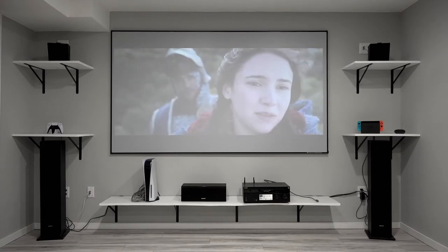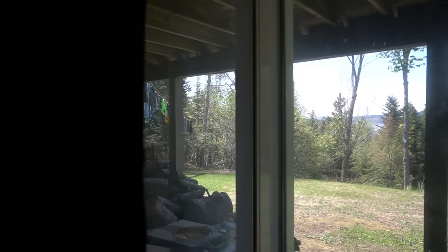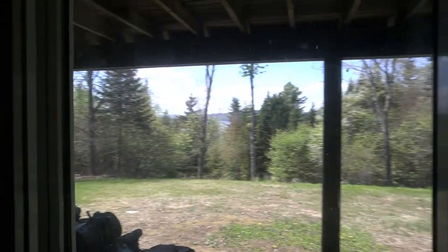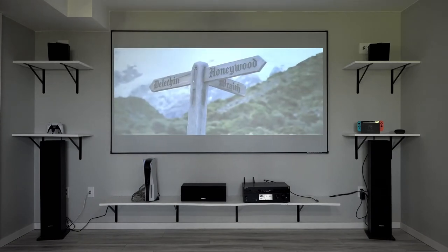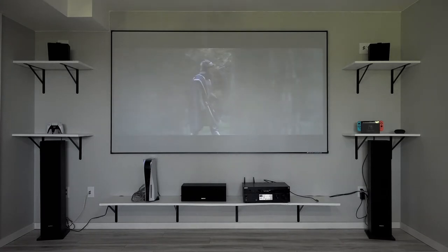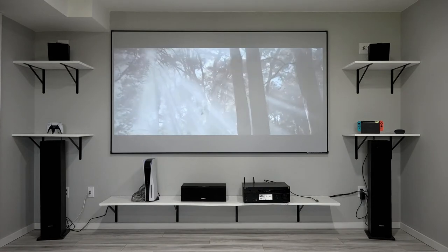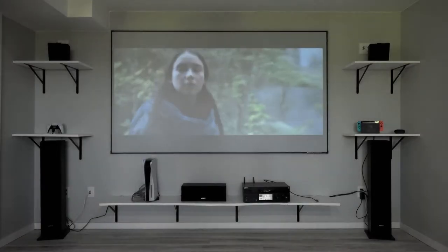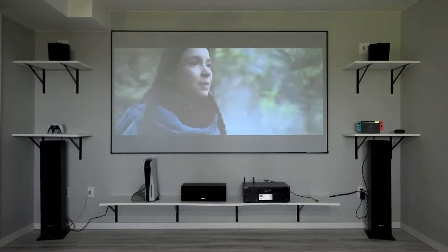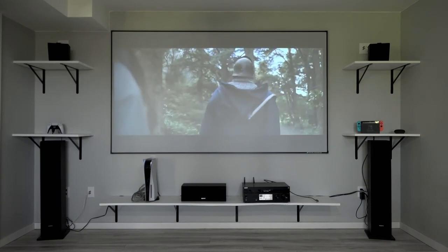Now let's leave all the lights on and open the curtains to let all the sunlight in. Okay, now all the curtains are open with ambient light flooding in and the lights on. Let's go ahead and turn that front light on again — yeah, it's pretty difficult to see with that front light. However, you're not going to have a light on right in front of your screen normally. That's with all the ambient light flooding in — it's the middle of the afternoon and it's a sunny day.